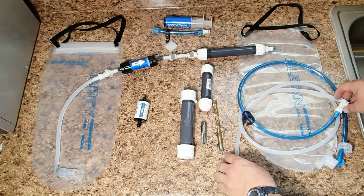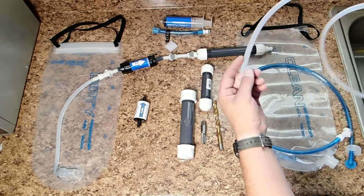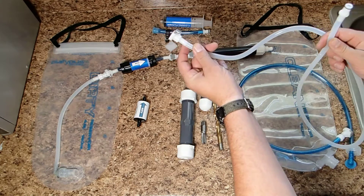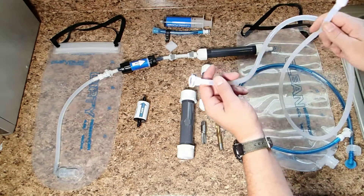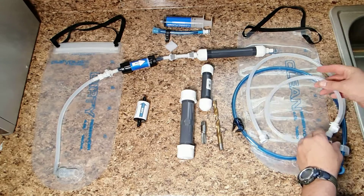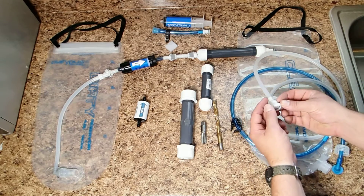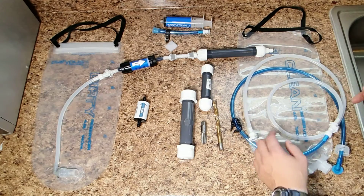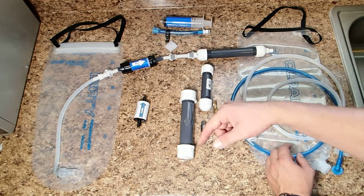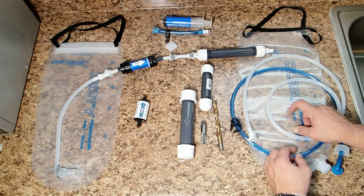You can also take this other length of hose, which I added a female non-valve end to and a male end, and you can extend the length of your hose — it's always good to have extra hose. With having these two connectors, it gives me backup connectors and a backup O-ring, which is important to all of this, because if these O-rings fail it's going to leak. So it's always a good idea to have O-rings around.